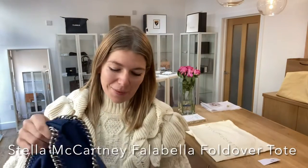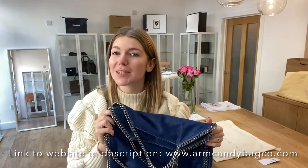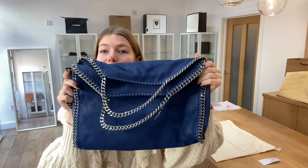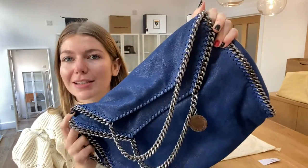Good morning everyone, welcome back to Armkendi, I hope you're all alright. That is the jingling sound of a beautiful Falabella. This is the Falabella fold-over tote in a beautiful sort of electric blue, really really cool colour with the iconic Falabella chain trim.